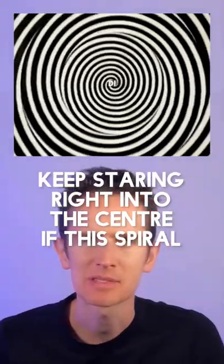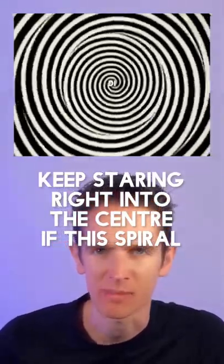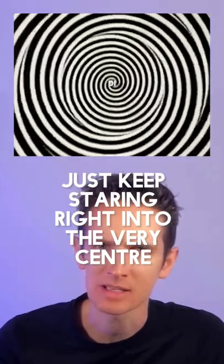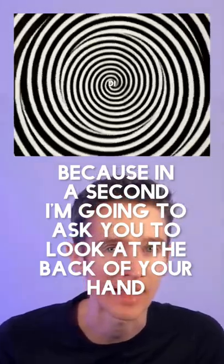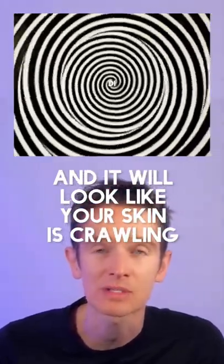I'm going to show you something really weird. Keep staring right into the centre of this spiral. Just keep staring right into the very centre. Don't take your eyes off the centre of the spiral. In a second, I'm going to ask you to look at the back of your hand and it will look like your skin is crawling.